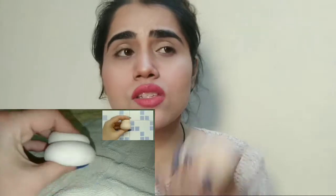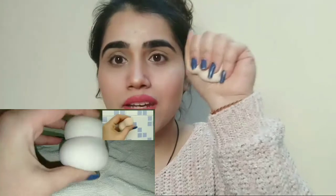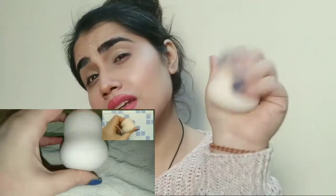No need to invest in high-end — go for this very good beauty blender. I totally recommend it from my side. Look at how squishy it is, and you will get a lot of variants.